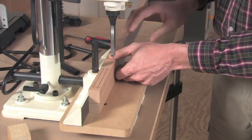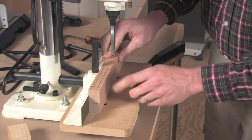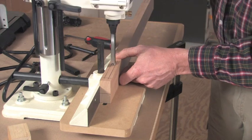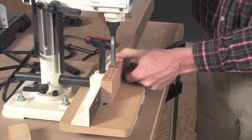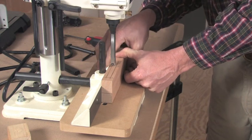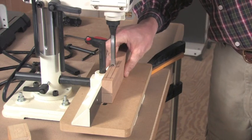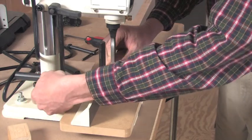The next setup task is aligning our chisel to our layout lines. I'm going to bring the fence of the tool forward, bring the chisel back down, and line this up by eye. I need to come forward a little bit more — and that looks pretty good. Now I can go ahead and lock the fence.